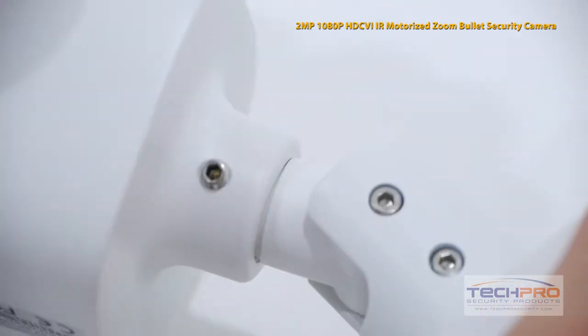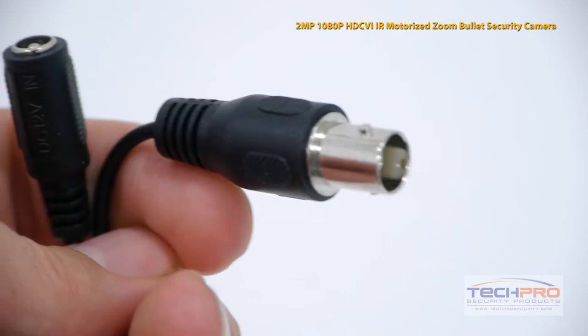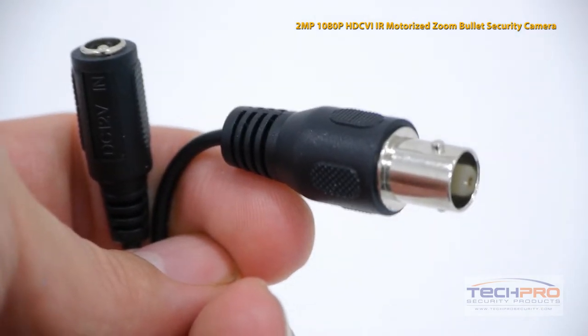And the installation is incredibly simple. Simply plug in your BNC connector and your 12 volt power connector and you're ready to go.